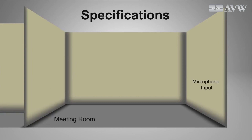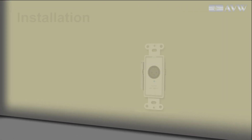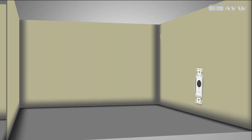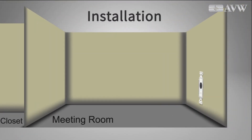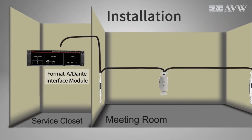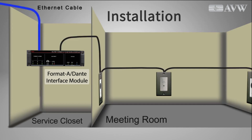A mic jack needs to be installed at each end of the meeting room, with a line input midway along the other wall. A Format A mic input Decora module is installed in one wall. Using only twisted pair cable with RJ45s, it connects to a line input module on the center wall, which in turn is connected to another mic input module on the other wall, which is connected to an RDL Format A Dante interface in the service closet that houses the room amplifier.